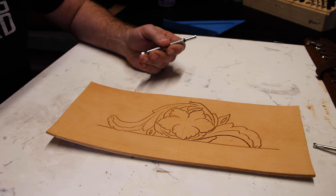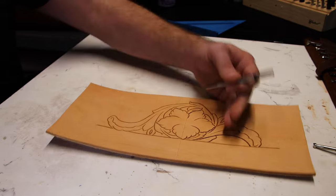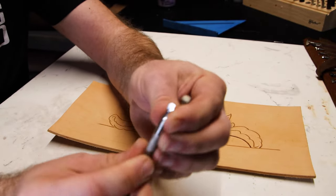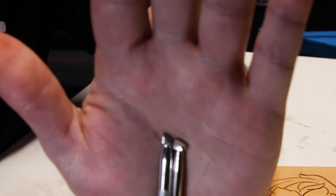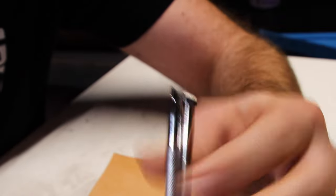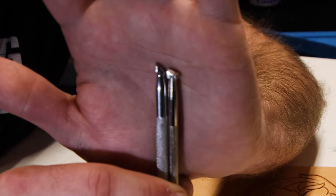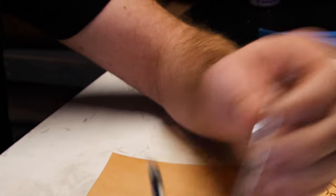I think that side's done for now. We're going to move to a more traditional beveler and do that on both sides. Let me show you the difference in the two bevelers — get that in the light so you can see. This one on this side has a much steeper edge to it, whereas the one on the outside is a lot flatter. What that's allowing me to do is drive that force straight down, which creates a much more crisp edge.